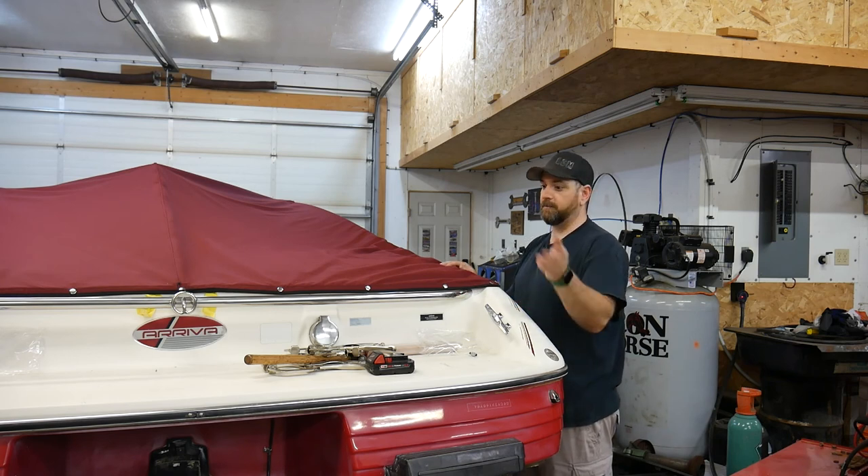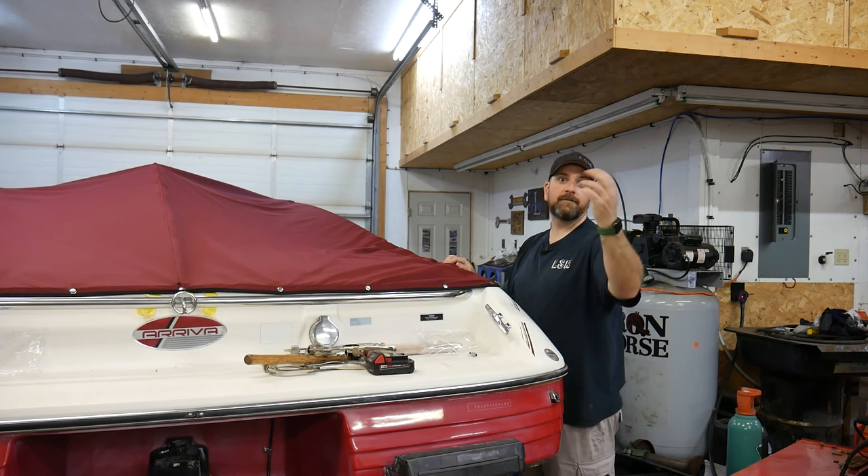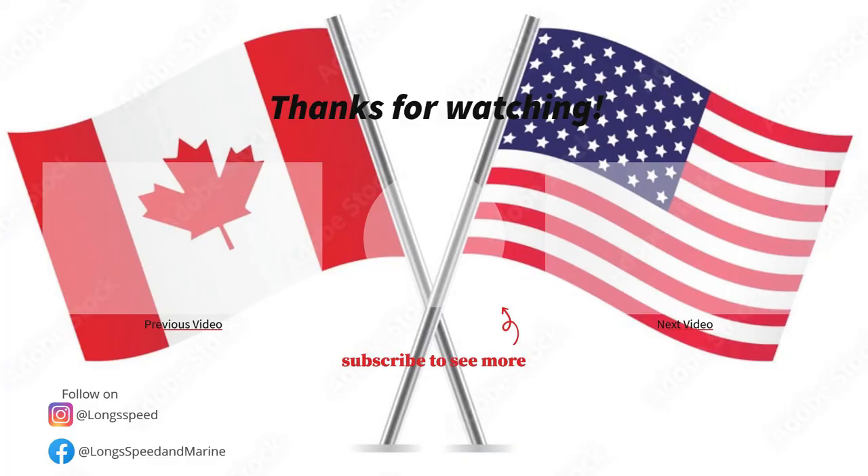Thanks for following along. Please subscribe to the channel — there will be more coming on this boat and a lot more content on other vehicle stuff. Please hit the like and subscribe, and take care.